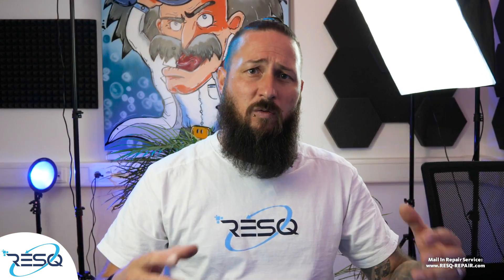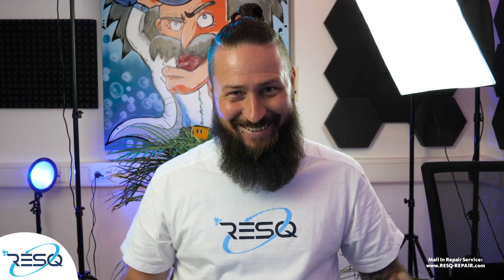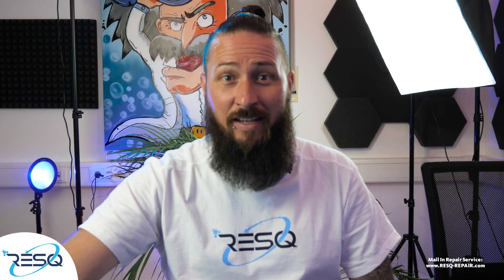If you are at the point where you need some support, they are right there — and that is great. Thanks a lot for watching. I would be very happy if you would subscribe to the channel, give me a comment under the video, and thumbs up. I'm out and we'll see you with the next one.